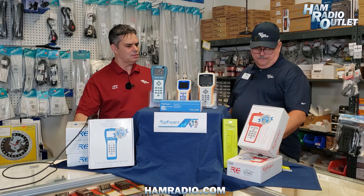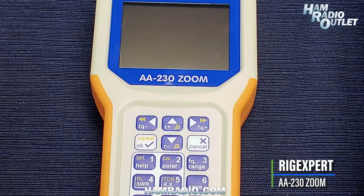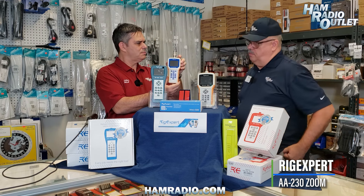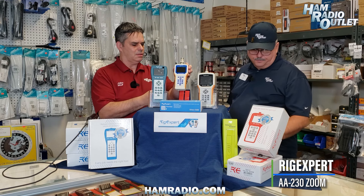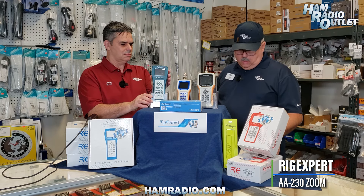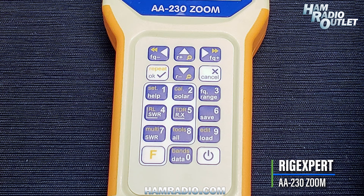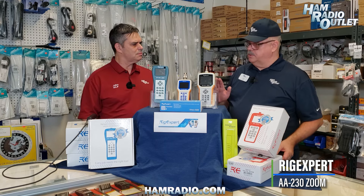Then you have the AA230 — that's this one right here — and that's going to cover HF and VHF up to 230 megahertz, which will cover two meters, 144 to 148 megahertz, no problem whatsoever. This one has an N connector and comes with an N-to-UHF type adapter so you can adapt to a regular PL-259 if needed, and that comes as part of the kit. It uses four AAA or rechargeable batteries. The keypads are waterproof on the front panel — they're a membrane type to protect it. They also come with USB cables so you can connect to your computer and transfer information.